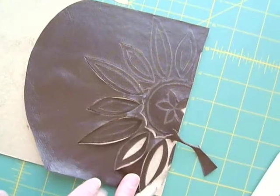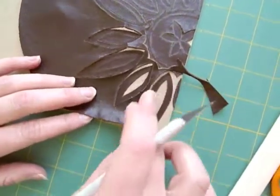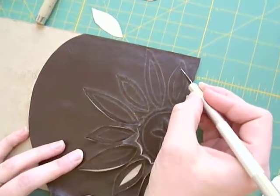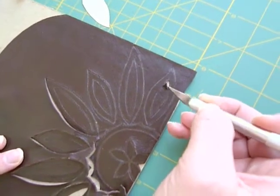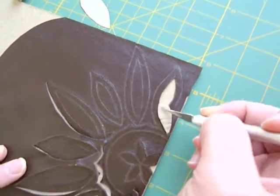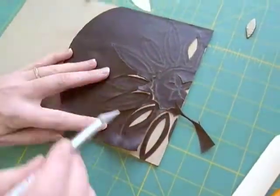Once I have the design drawn on, I took a knife — an exacto knife — and cut around the outside edges of my design. You'll want to make sure that you go right through the leather, but not the book board. The first layer of book board will come up since it's glued to the leather, but more than that shouldn't come up. Once you have all of the cuts made...